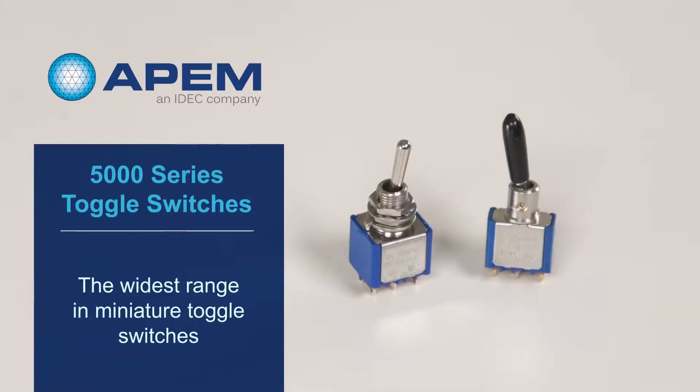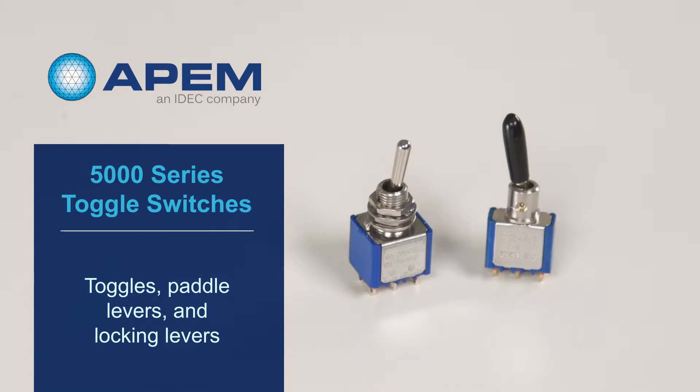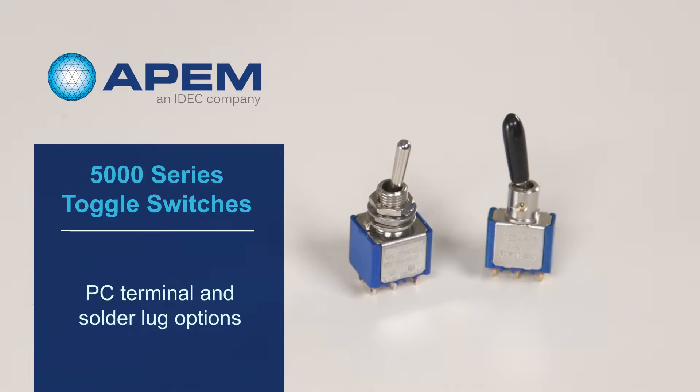Their 5000 series of toggle switches is the widest range in miniature toggle switches. This series includes 17 different actuators ranging from toggles to paddle levers to locking levers. Connecting terminals are available in both PC terminals and solder lugs.